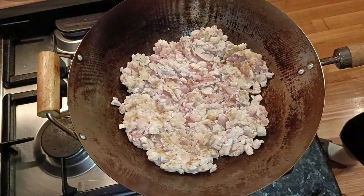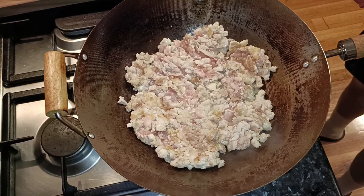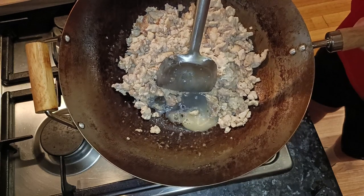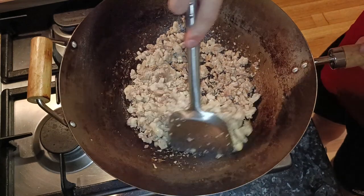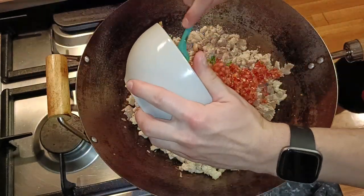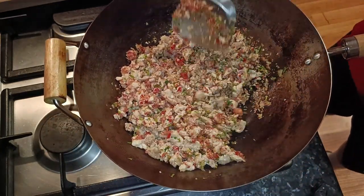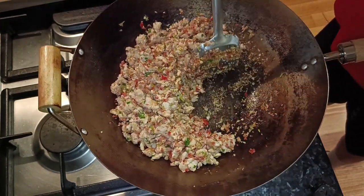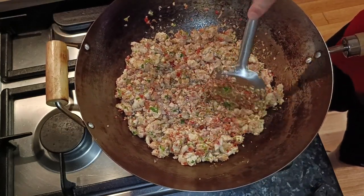Repeat this a few times until the chicken is cooked through. At some point you will probably notice the chicken release liquid and it pools at the bottom. When this happens, let the chicken sit without stirring for a couple of minutes until the liquid evaporates. Only once the liquid is gone will the chicken start to sear again. Once the chicken is cooked, add the blend and stir everything through for a few minutes or so. At this point you should start to smell the fragrances of all the aromatics. You might also have some food sticking to the bottom of the wok, but don't worry too much about this as it will all come off once we add our sauce.